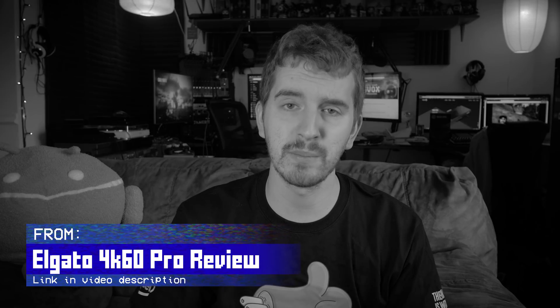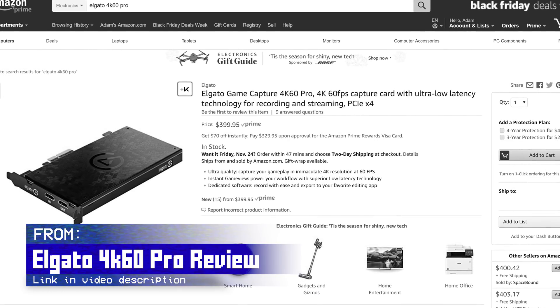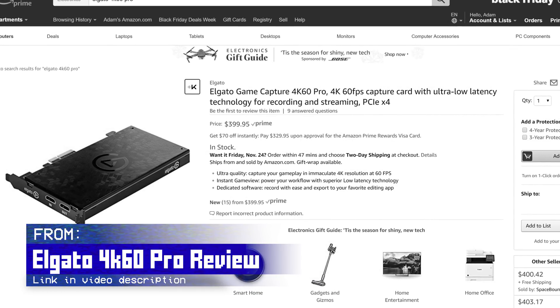Previously, capture cards that supported such a setup were too expensive — over $800 — just not really accessible. But the Elgato 4K60 Pro at just $400, which may seem expensive compared to 1080p capture cards, is actually quite affordable for the 4K capture market, as explained in my review, and has really changed the market.